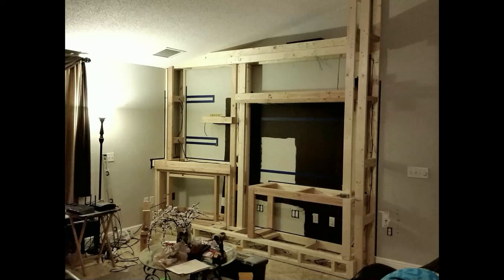Here we closed up the walls where the outlets had to be added and got the framing done. Try to get in touch with a good carpenter to do this part for you. When your framing is exposed like this, this is when you want to run your wires for the lights, routers, speakers, etc.